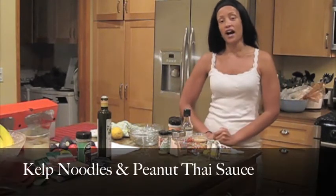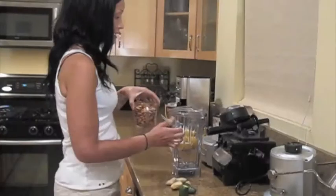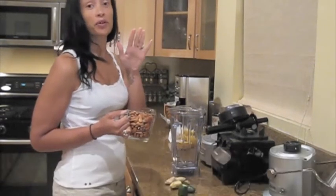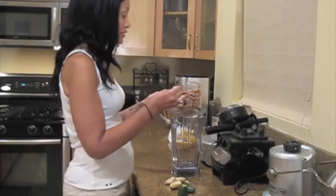I took a recipe from Dara Dubonnet and modified it to make it my own, to show that everything doesn't have to be exactly the way that other people do it. We are going to make a variation of kelp noodles in peanut sauce. You want to add two cups of soaked peanuts, but I didn't have peanuts so we're going to use almonds. I think it may work out just as well — we're going to see how it turns out.